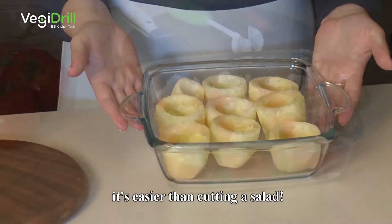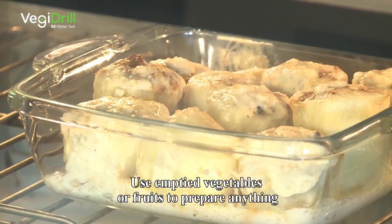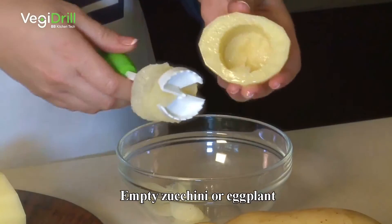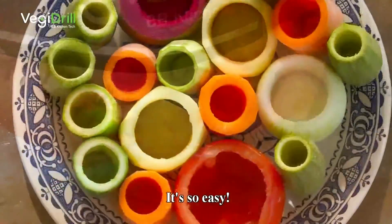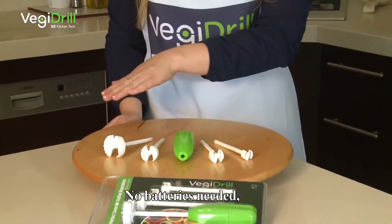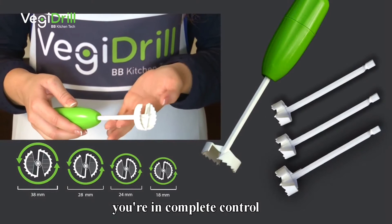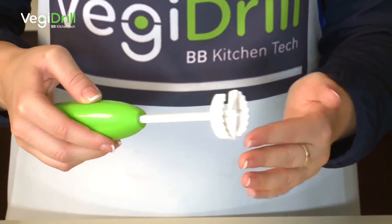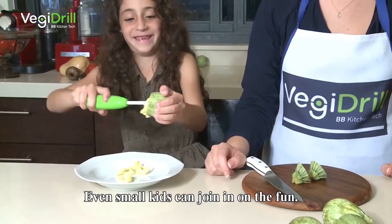Veggie Drill will help you turn every vegetable into an exciting dish, every fruit into an exotic dessert, all in seconds. Now you can stuff any vegetable or fruit — rigid or soft, wide or narrow — it's easier than cutting a salad. Use emptied vegetables or fruits to prepare anything from impressive main courses to breathtaking desserts. Empty potatoes, tomatoes, zucchini, eggplant, even carrots — the toughest of vegetables. No batteries needed. Veggie Drill is not automated, so it's safe and you're in complete control. The blades are made of FDA food-approved plastic — no metals involved — so there is no danger of cuts or bruises. Even small kids can join in on the fun.